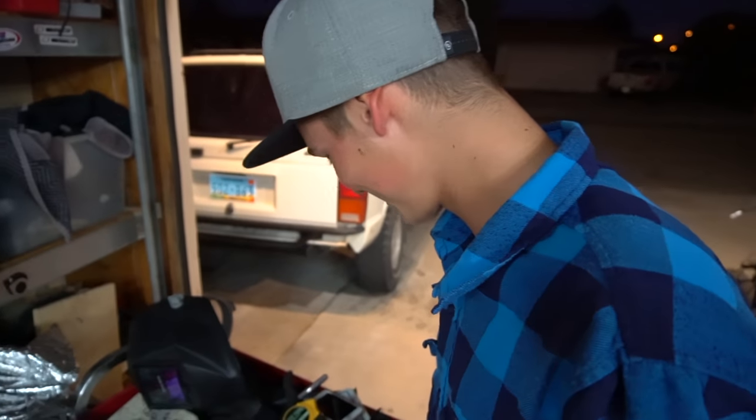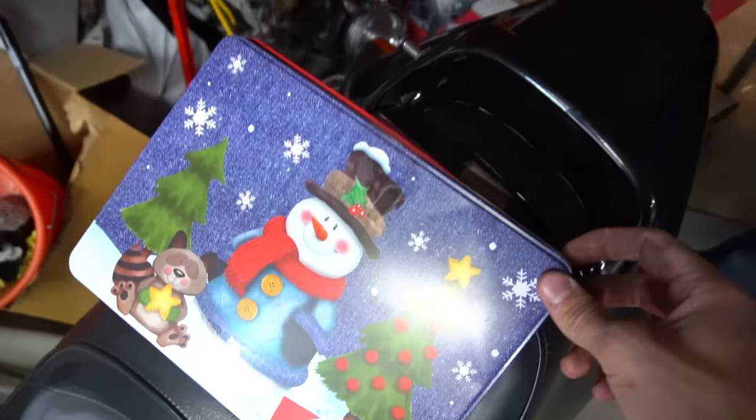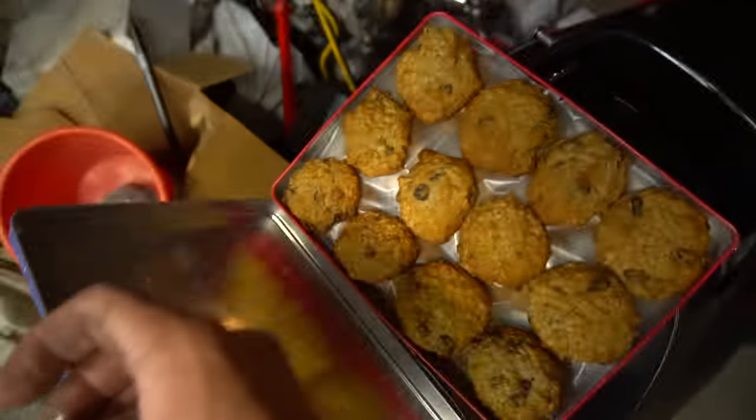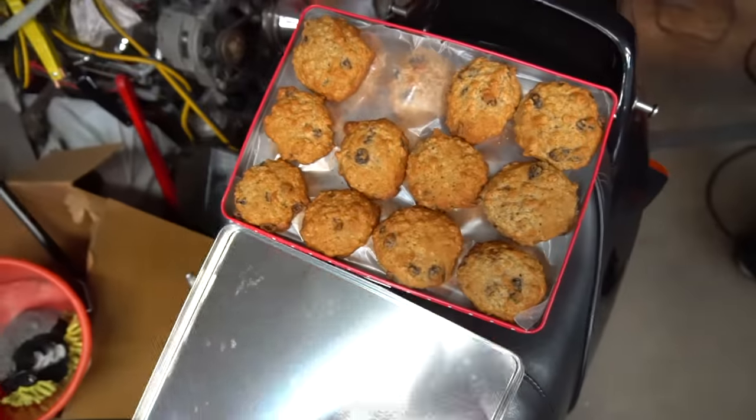She makes three things: brownies, oatmeal raisin cookies, and chocolate chip — which one do you think this is? Oatmeal, I think so. It's always in the container. The neighbor is the plug, I promise you.